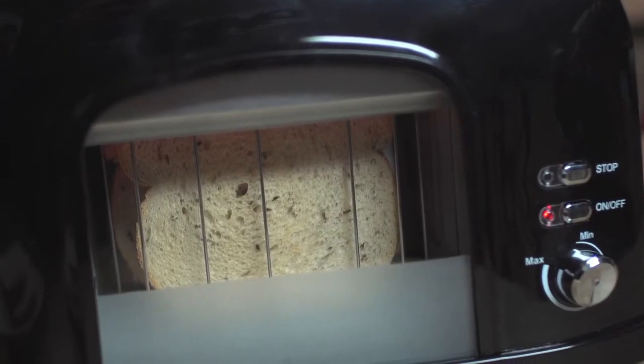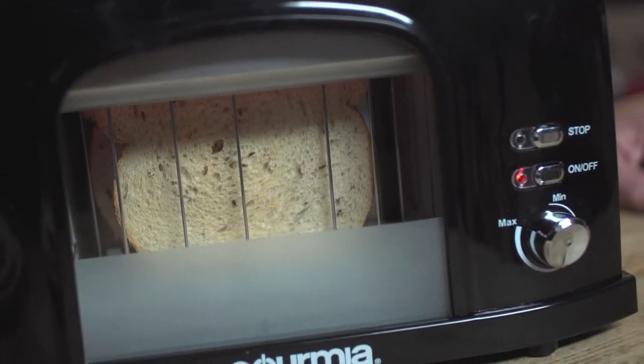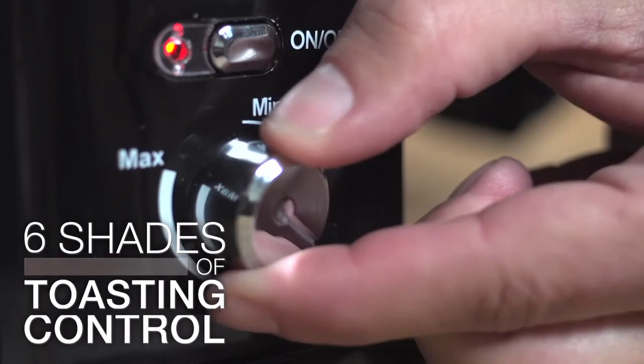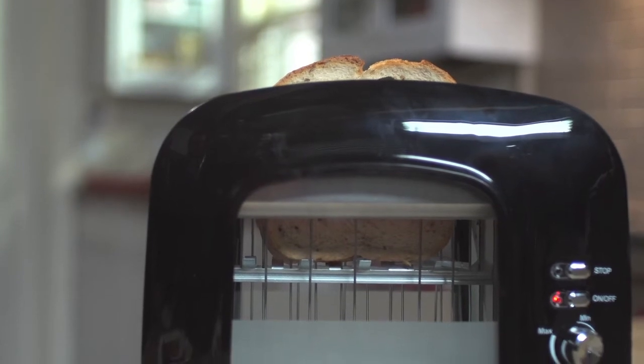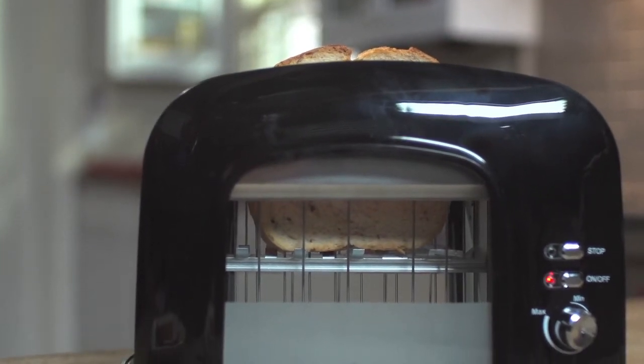Now for the first time you can monitor my precious rye bread as it browns and adjust the heat when it needs toasting. The motorized control lowers the toast into the toaster, so no more clumsy levers that actually never catch it the first time.